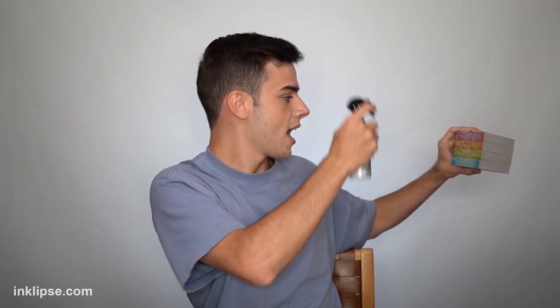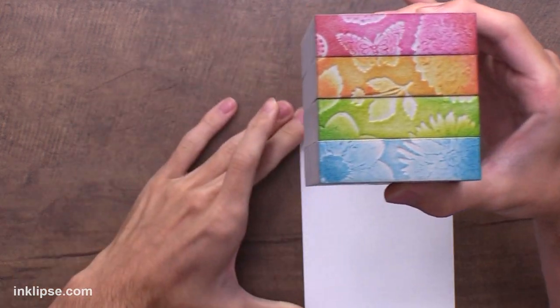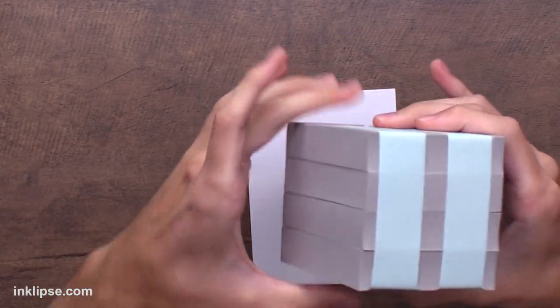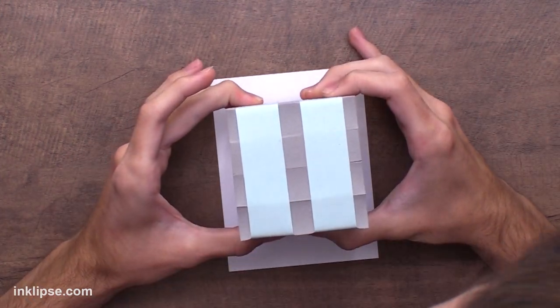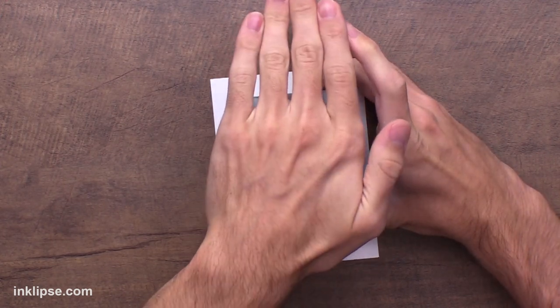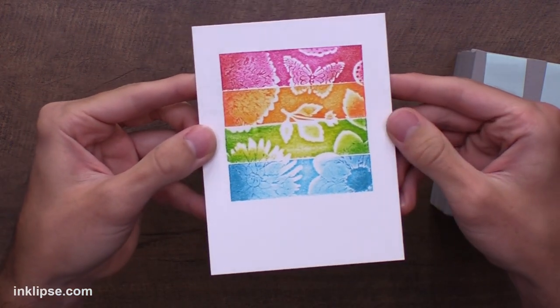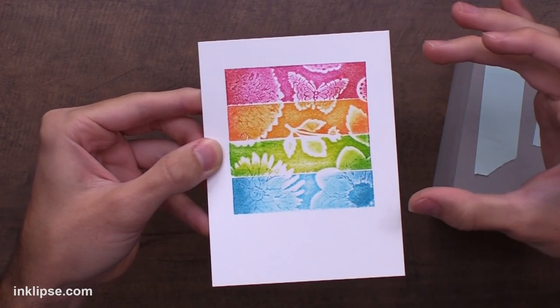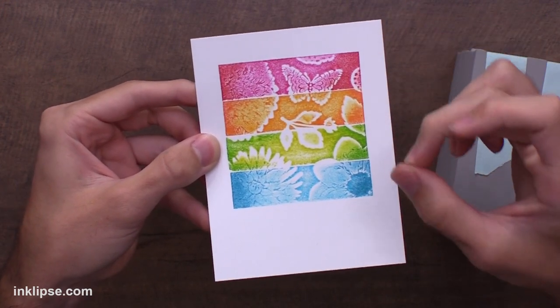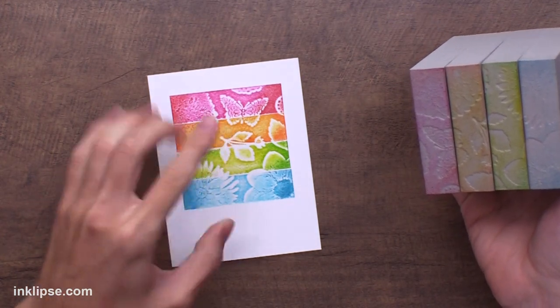I'm going to mist the foam with water — you don't have to do this, but I keep it at a little distance and give it a fine mist two to three times. I don't want any globs or a super watercolor-y look; just a light fine mist to help transfer the color. Then I line up the foam exactly how I want it, press it down with good pressure, and just pressing on top should transfer all that ink. When you lift it off you get all that awesome color — a full image that goes throughout with different color blocks on each section, which you totally can't achieve with plain stamping foam because each block has such a distinct line.